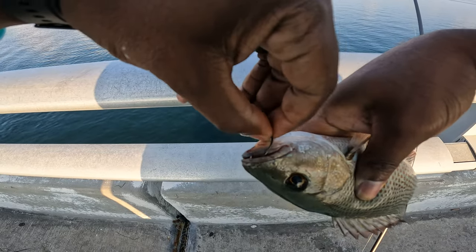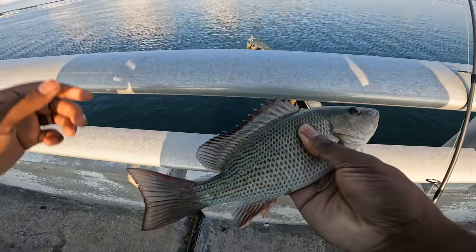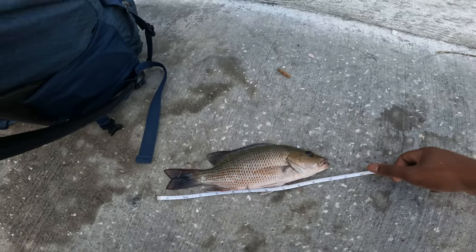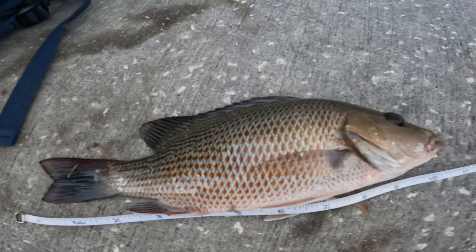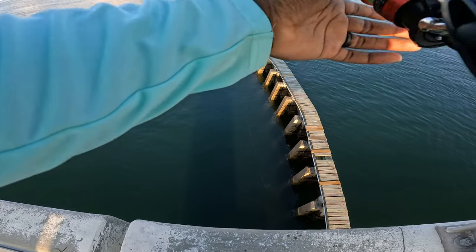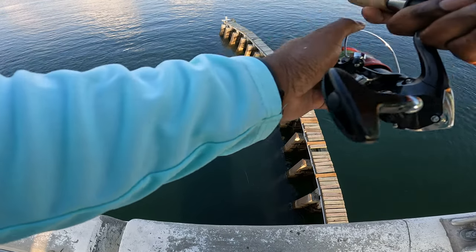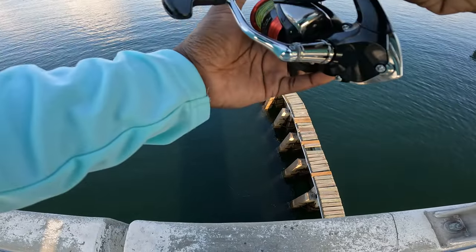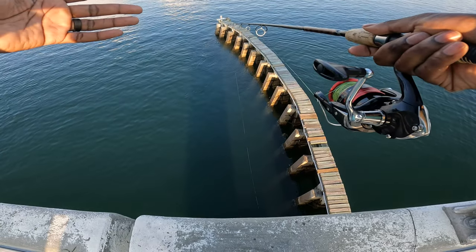Let me take this out and get a quick measurement on him. Make sure he's legal. That is a 10-incher all day. That was my first cast — pretty sure there's more down here.